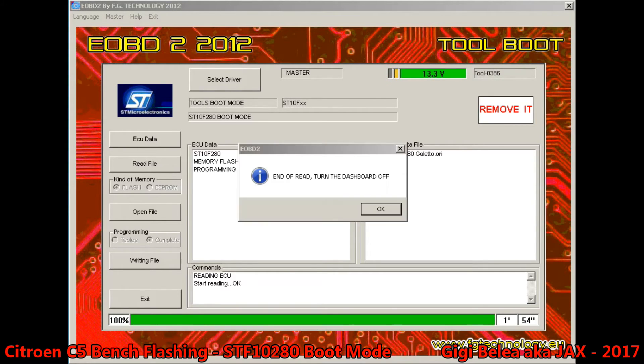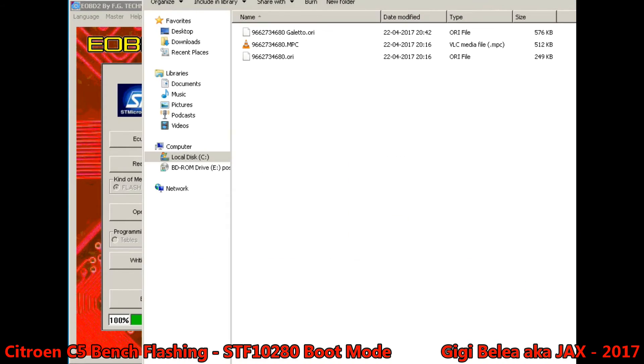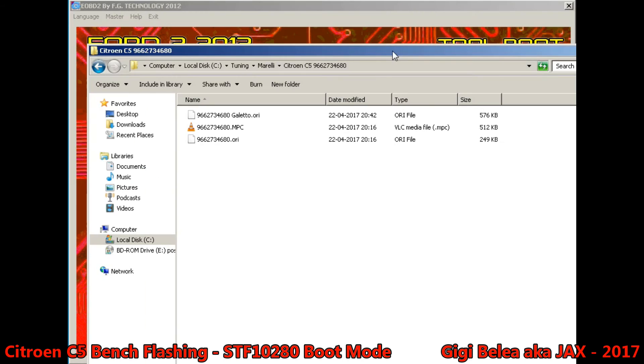End of the read — turn off the dashboard. Let's see the file size, it's the same. This is one file and the K-TAG made a 512 — well, that's interesting.